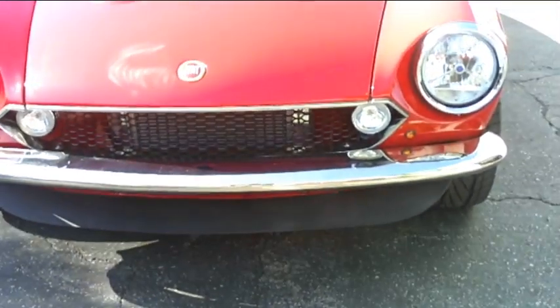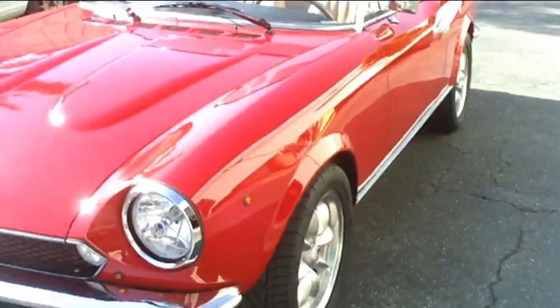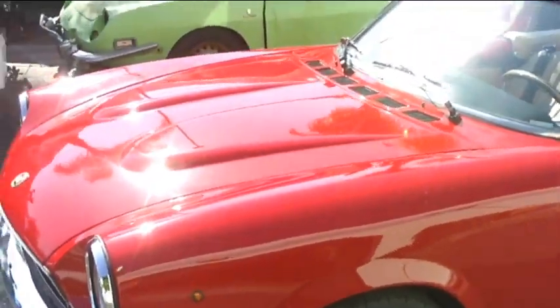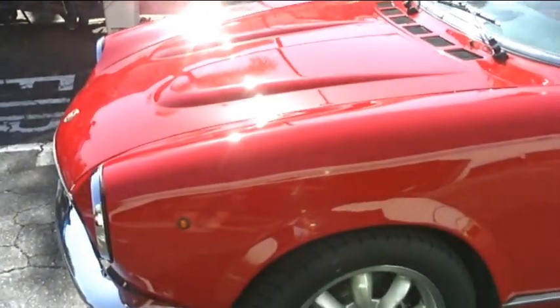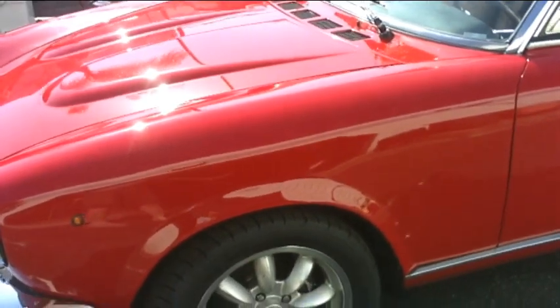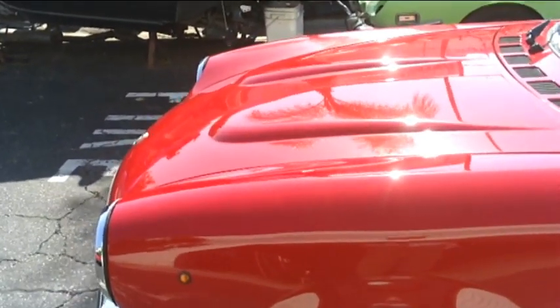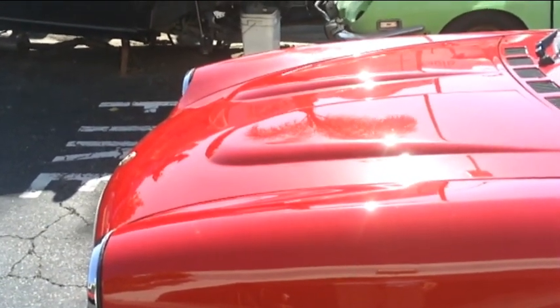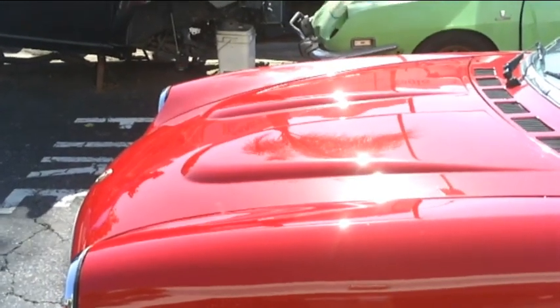This car also features our fiberglass front spoiler. The paint was done at Mejia Auto Body in Upland — it's a red from the 2013 Fiat 500, a deeper red than Fiat originally used on the Spyders. As we go around the car you can see we've also deleted the original rectangular parking lights and gone with the European-style round amber marker lights.